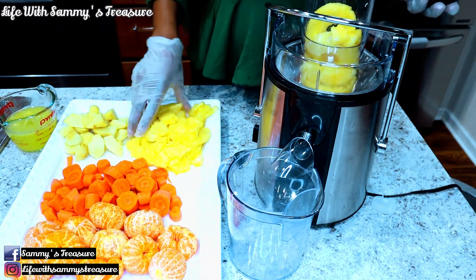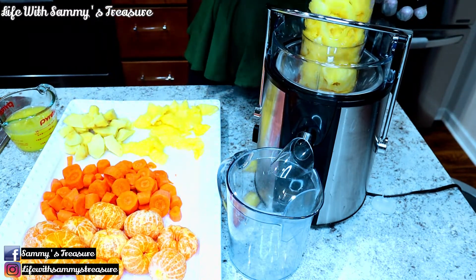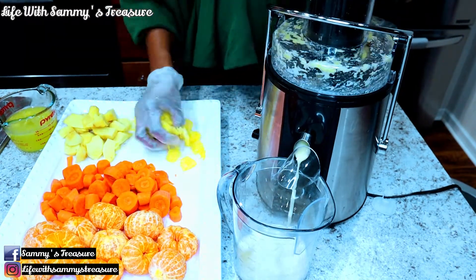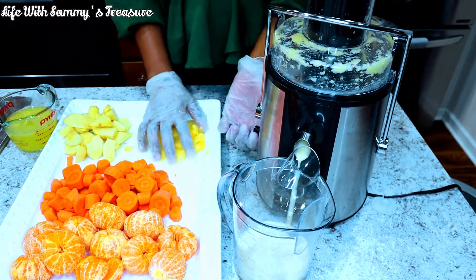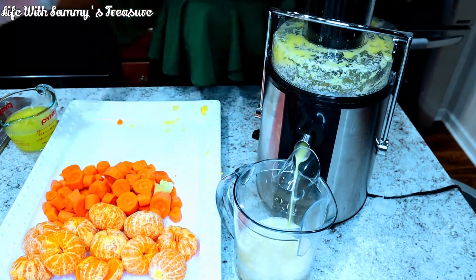Now I'm going to go ahead and add all these fruits one by one into our juicer and we're going to start juicing. This is very easy to make, especially if you have a juicer. But if you don't have a juicer, you can also use your blender and blend it, though you'll have to strain the pulp if you don't want it.